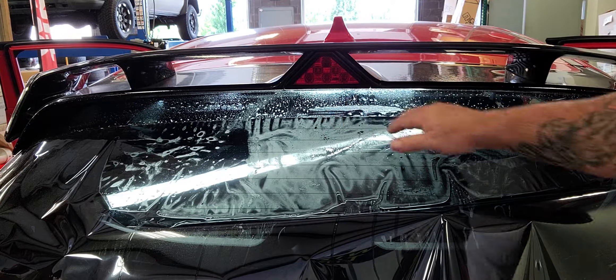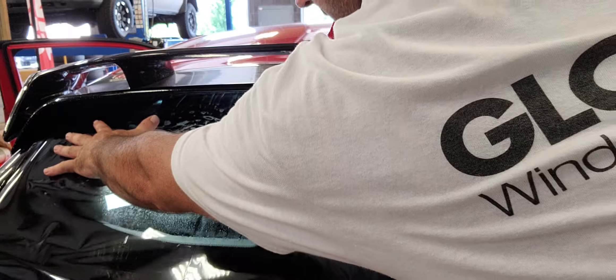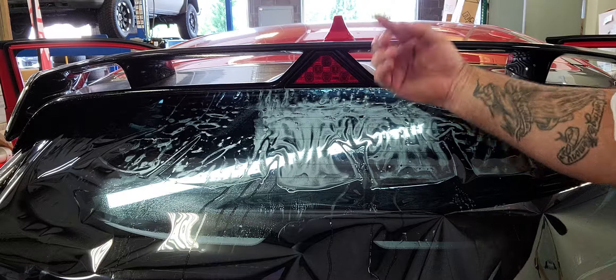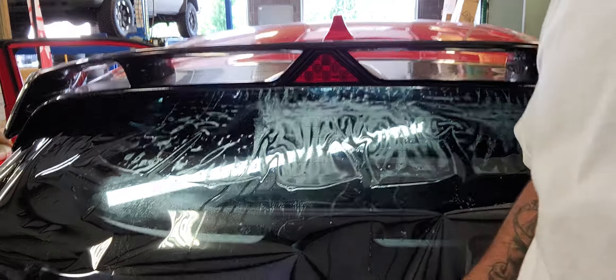Once that defrost is cut, I've got that angle all the way up top. All we have to do is slide it up in there. It matches that all the way across.